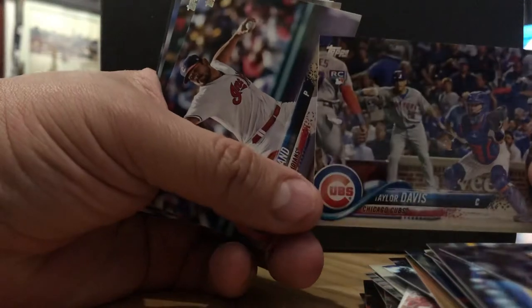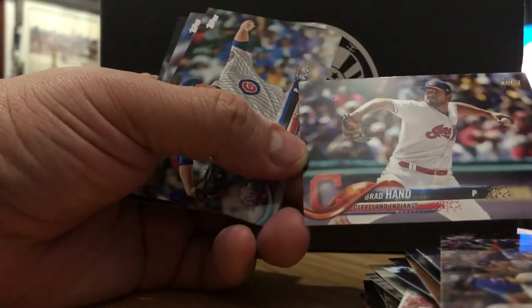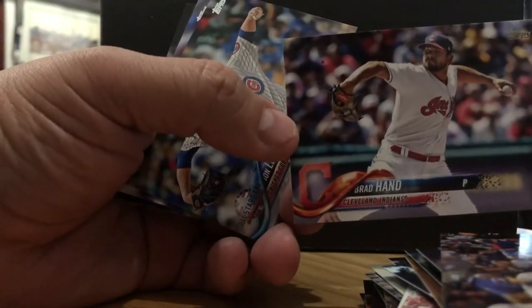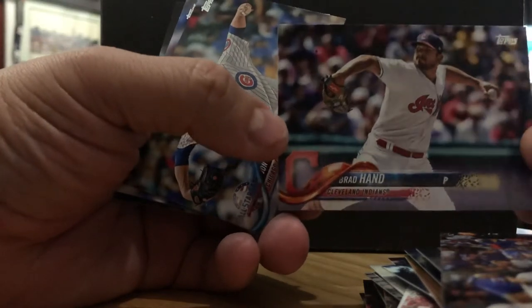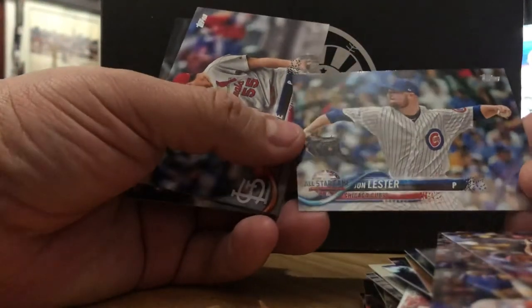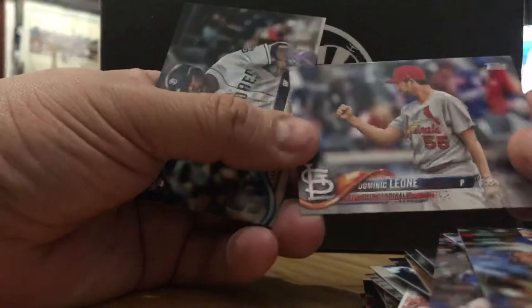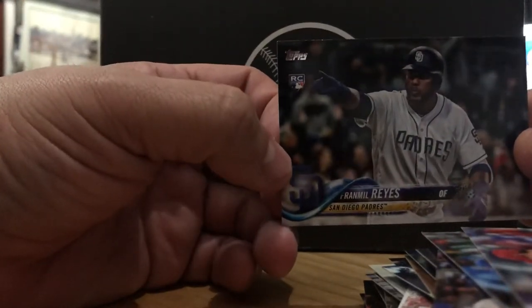Taylor Davis, rookie card, Cubs catcher — not familiar with him. Brad Hand — I think he was on the Padres and they traded him to the Indians when Terry Francona was having trouble with the bullpen, a lot of blown saves. He was an All-Star for the Padres. Jon Lester — this guy's a horse, a horse for the Red Sox, a horse for the Cubs. All-Star card. Dominic Leone. And Franmil Reyes, rookie card, Padres — I don't know if this is one of the touted Padres rookies.